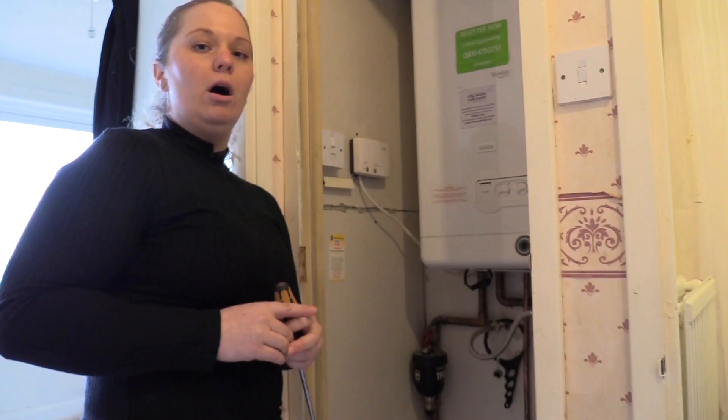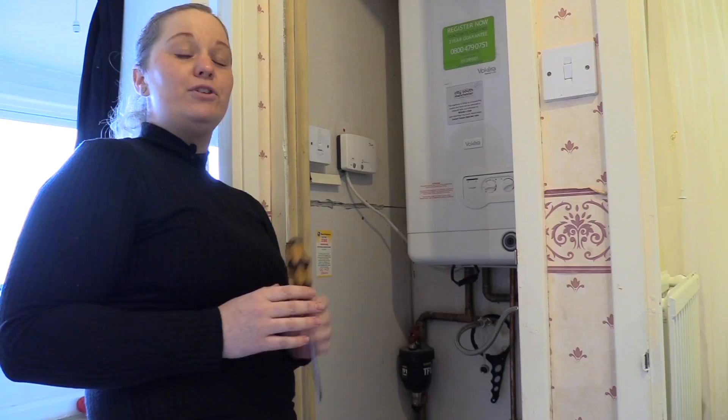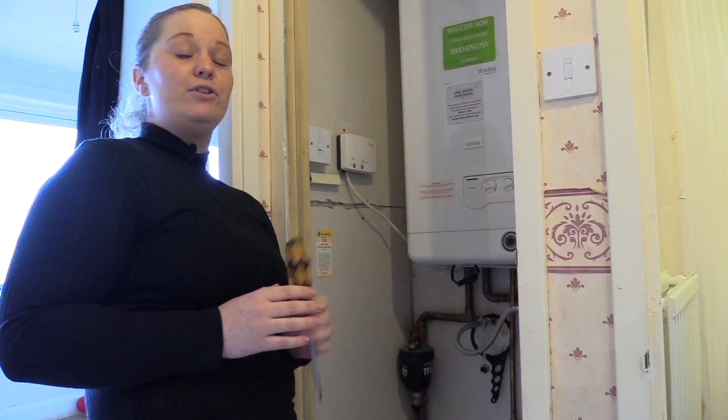All you need to do now is switch your boiler back on and that should be sorted. If you notice that you need to repressurize your boiler quite often, there may be another problem — and that's when it's time to give us a call.